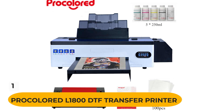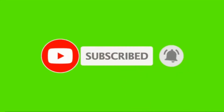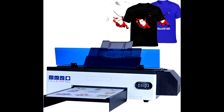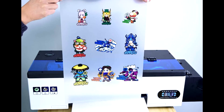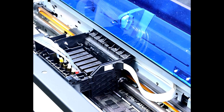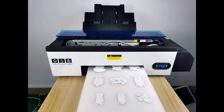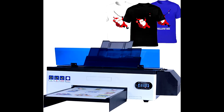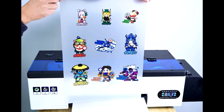Number 1: Procolord L1800 DTF Transfer Printer with Roll Feeder. This inkjet printer does not require pre-processing of clothing and offers faster and better results than a DTG printer. It features a white ink management system that minimizes printer head clogs and extends the service life of the print head. It includes a roll feeder with an automatic heating station that reduces paper jam problems and improves printing efficiency and speed. A professional after-sales team provides high-quality remote service.